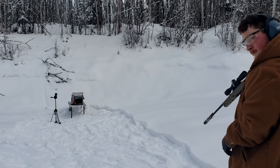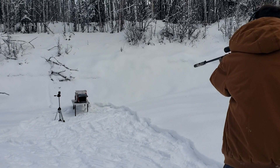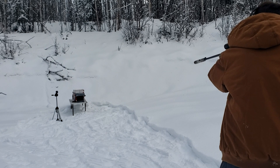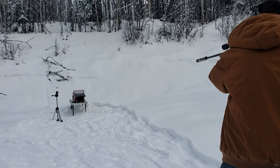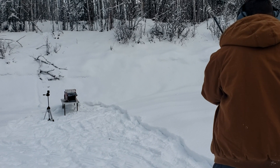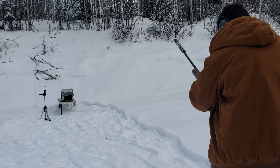Here we go — Jason with the Ruger 10/22 suppressed. He's shooting the Caddy Armor. Looks like it splattered something back.